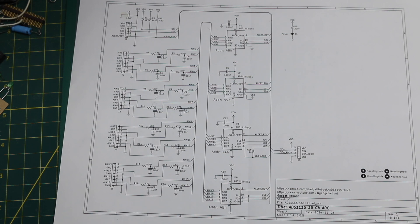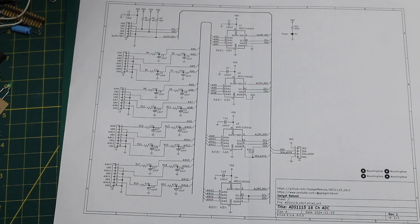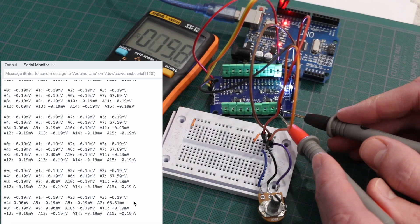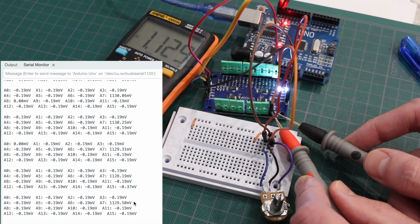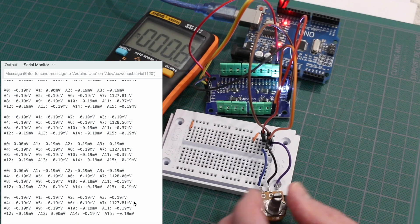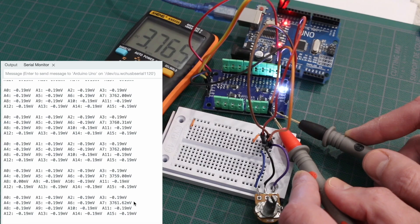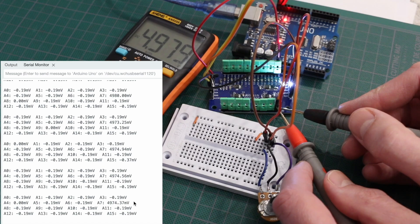The sketch I'm using is a modification of one of the Adafruit library example sketches, modified to read all 16 inputs across four different device addresses. Going from close to ground all the way up to close to the 5-volt rail at random intervals, all readings across the scale were very close between the multimeter and the serial monitor. When the multimeter showed 69 millivolts, the serial monitor showed 68.8 millivolts. At 1.129 volts on the multimeter, the serial monitor showed 1.1287 volts. At 2.57 volts, the serial monitor showed 2.567 volts. At 3.765 volts, the serial monitor showed 3.761 volts. And at 4.979 volts, the serial monitor showed 4.974 volts.